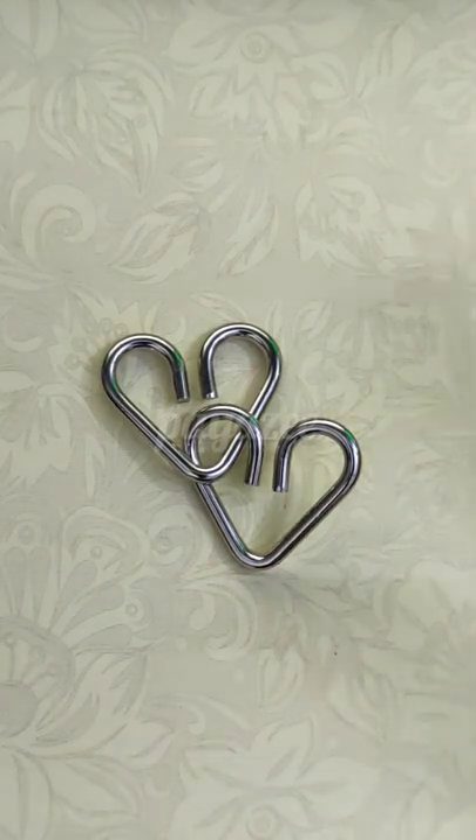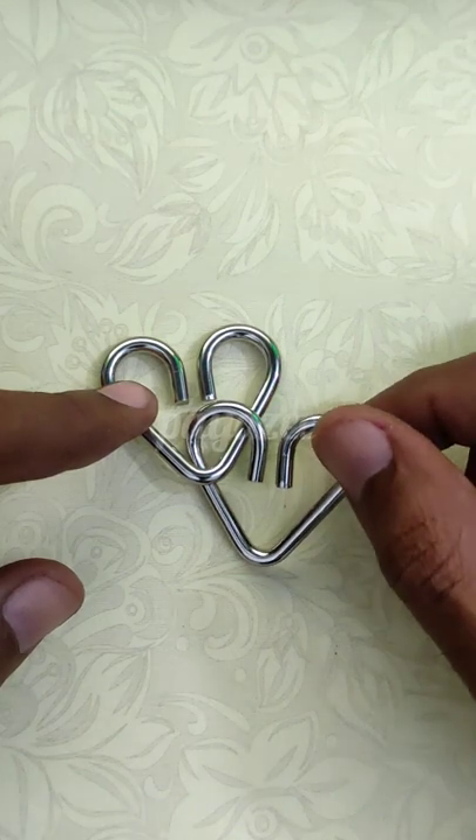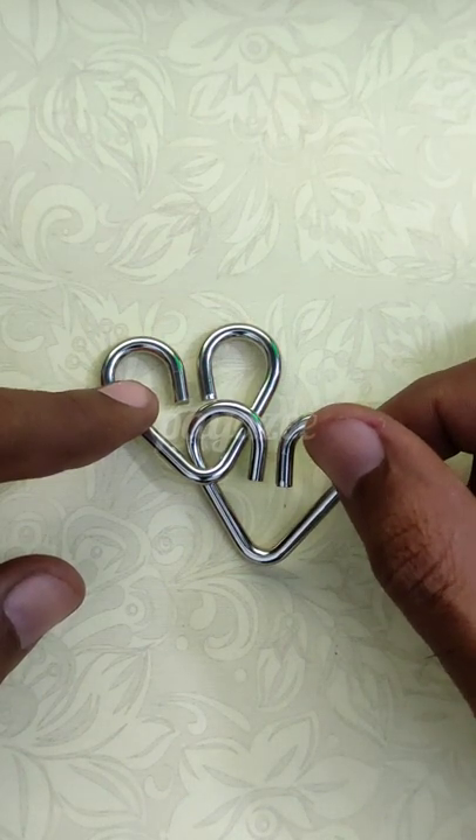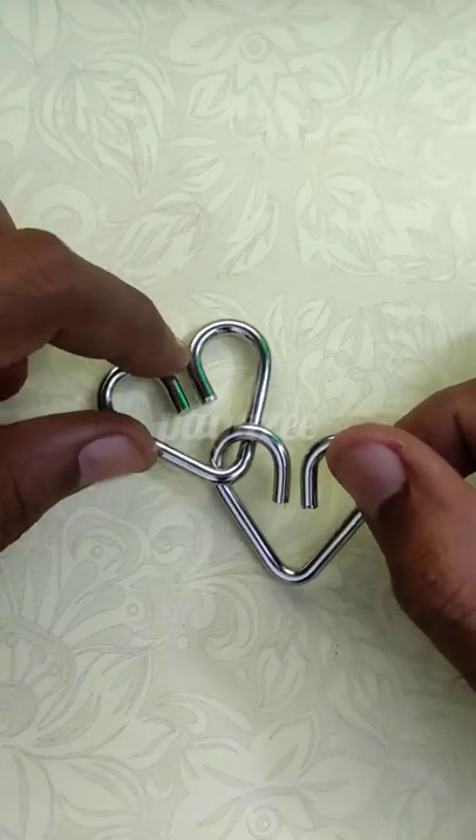Welcome to the Piazzi channel. We have come with a Heart Metal Puzzle to challenge your brain. This is a very interesting IQ brain teaser. The level of the puzzle is 1 out of 5 — it's very easy.